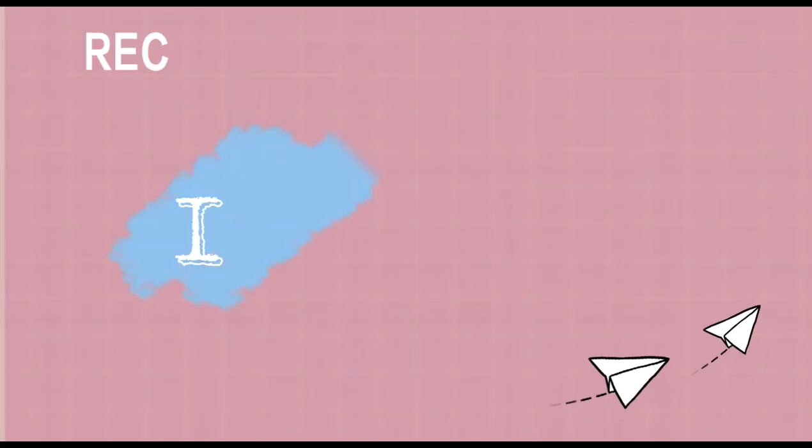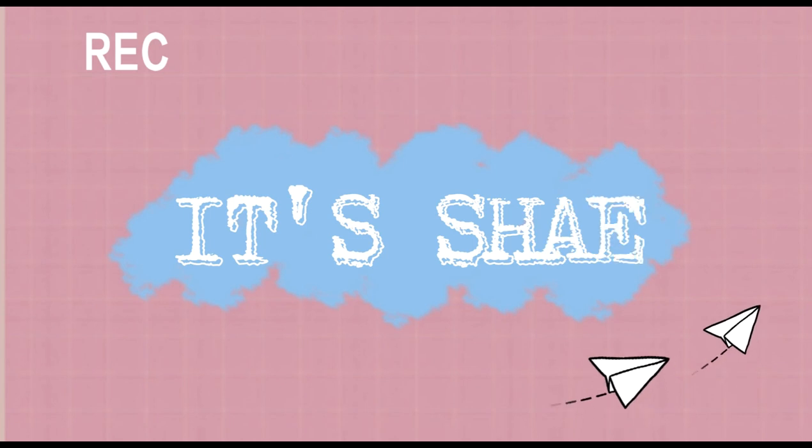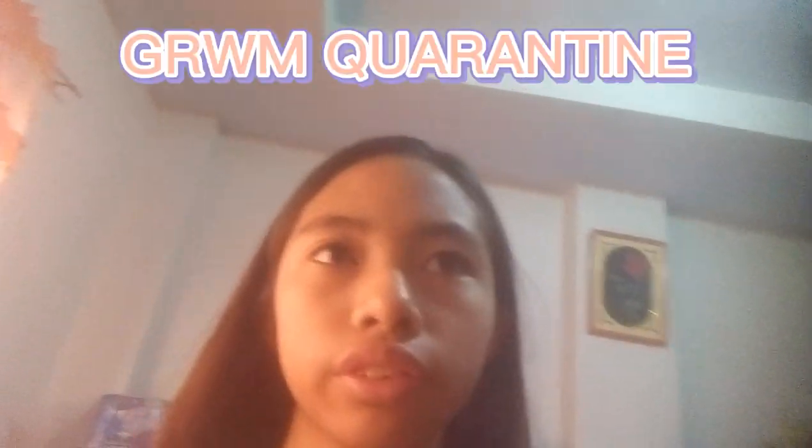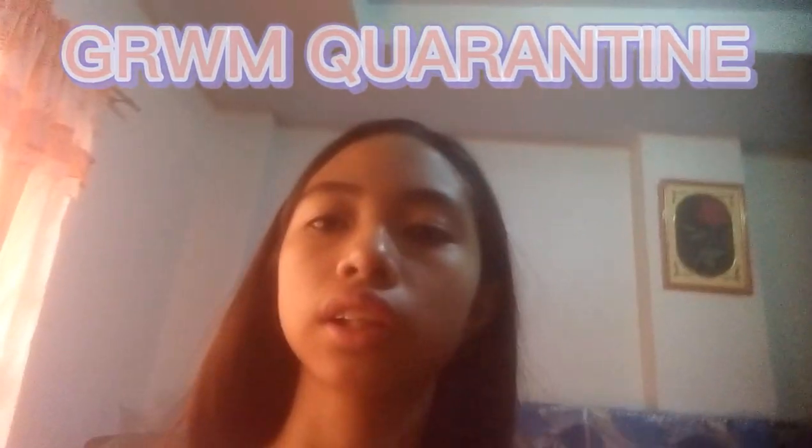Hey guys, welcome back again to my YouTube channel. I'm going to make a vlog — a get ready with me.